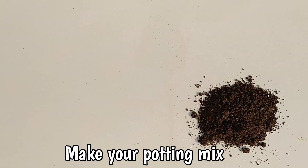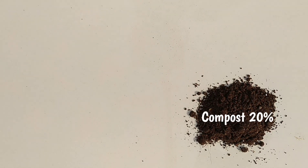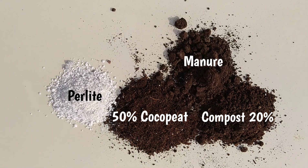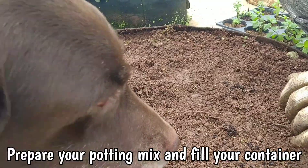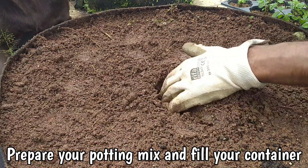Next, we will create a potting mix that is light and allows the roots to spread everywhere. We've made a mix that contains 20% compost, 50% cocopeat, some perlite, manure, and vermicompost. Mix everything well and fill your potting mix into your chosen container.